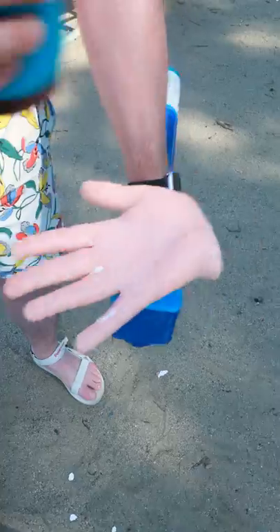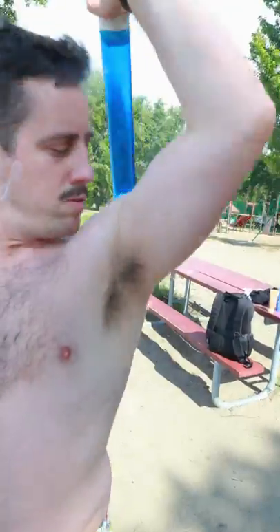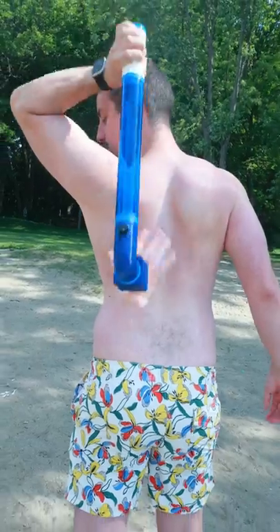Then at the beach, simply grab your favorite sunblock and smother it across the hand. Flip the switch and throw it over your back so you can begin reaching and rubbing to hit every single nook and cranny until your entire back is covered and fully protected from the sun.